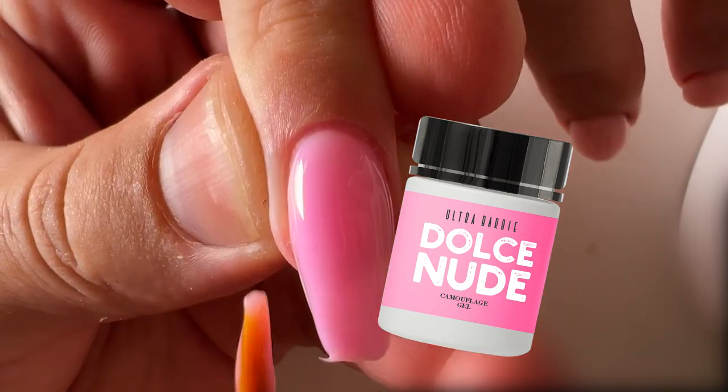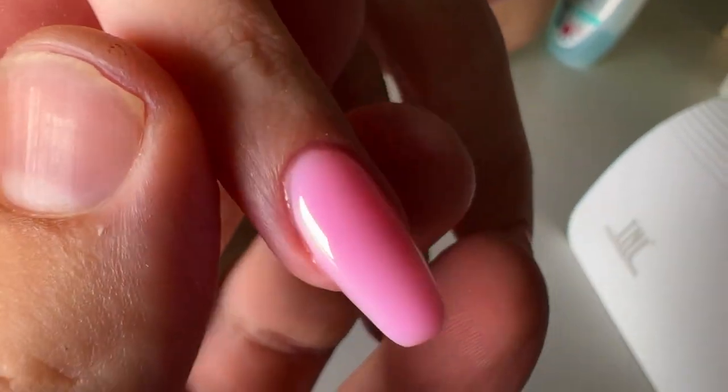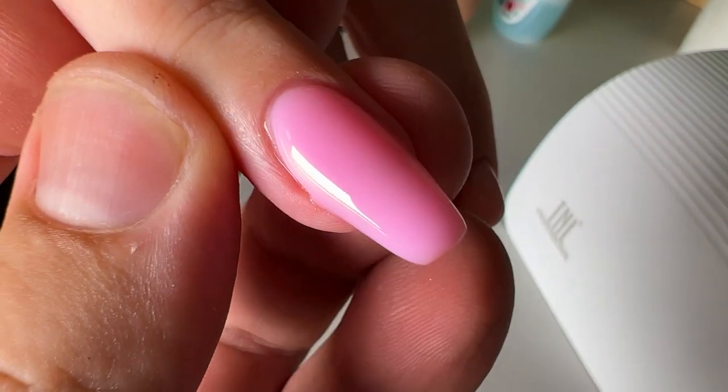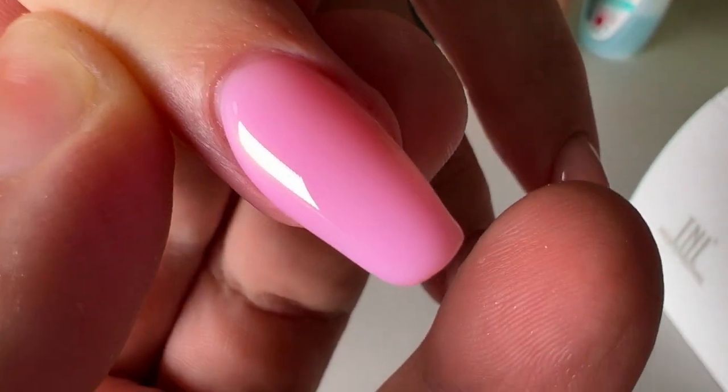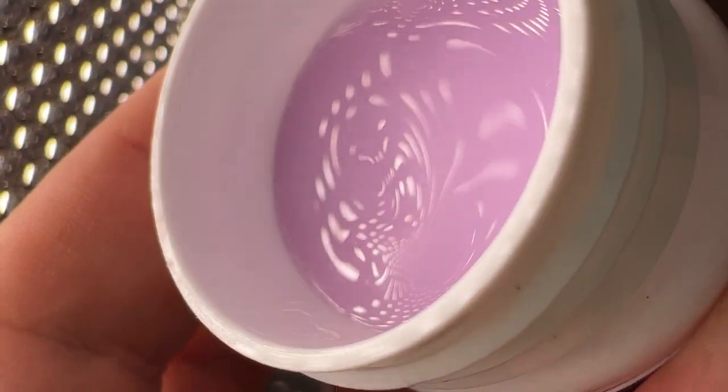Just take a look at the video and you can see that this color is amazing. It perfectly camouflages the nail plate. Oh guys, this is amazing — the most amazing gel: Pearl Lavender.